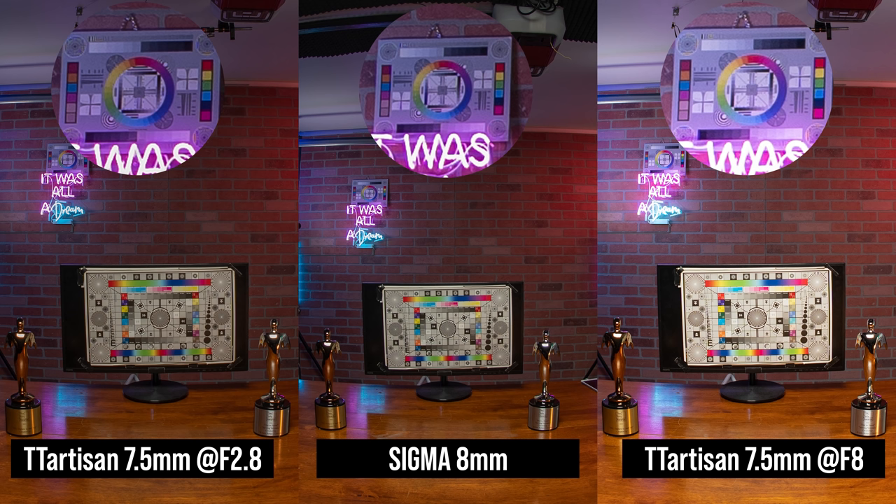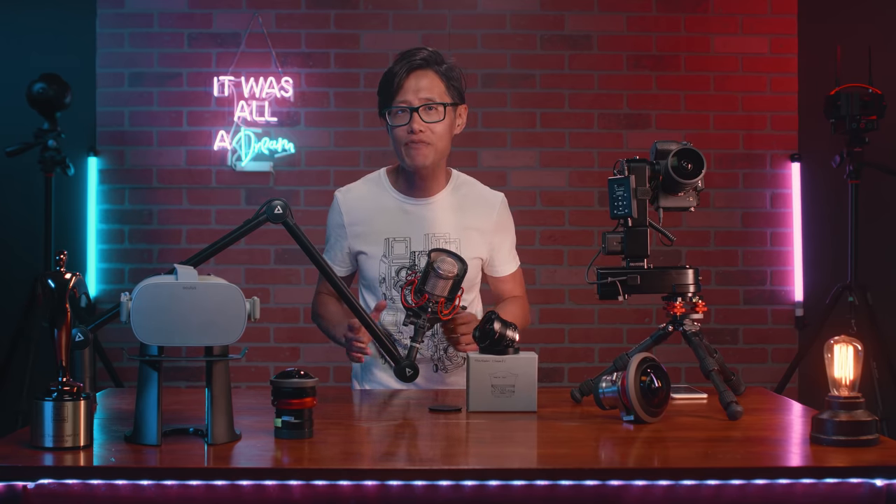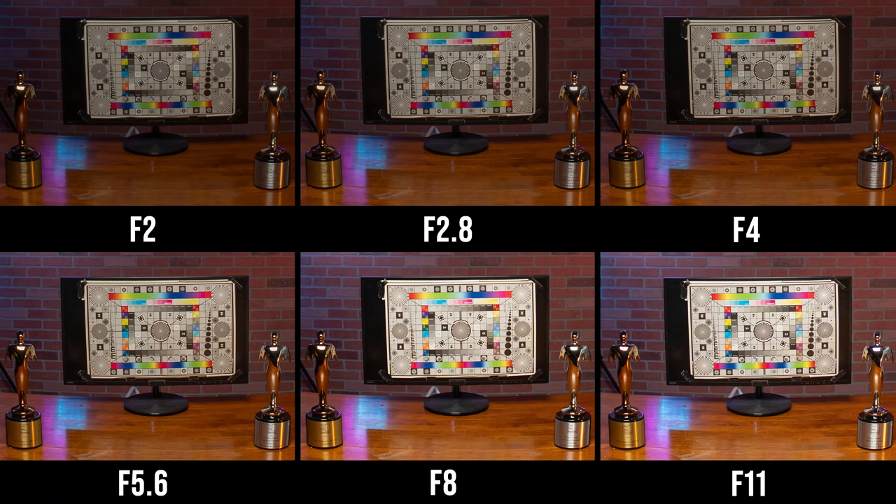For close-up objects in the center, the sharpness is the same as the expensive Sigma lens, which is very impressive. At wide-open aperture f2, let's take a look at all the apertures in terms of center sharpness. For center sharpness, f2 is as sharp as other apertures, which is very impressive. This is great news for 360 timelapse and aerial photographers.